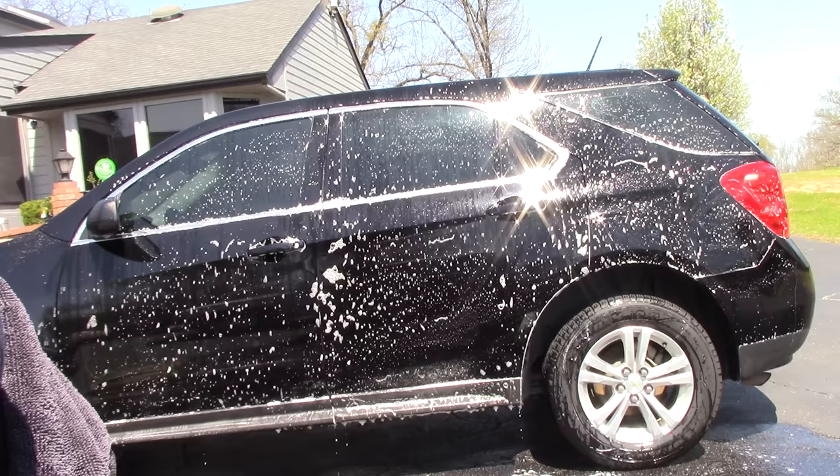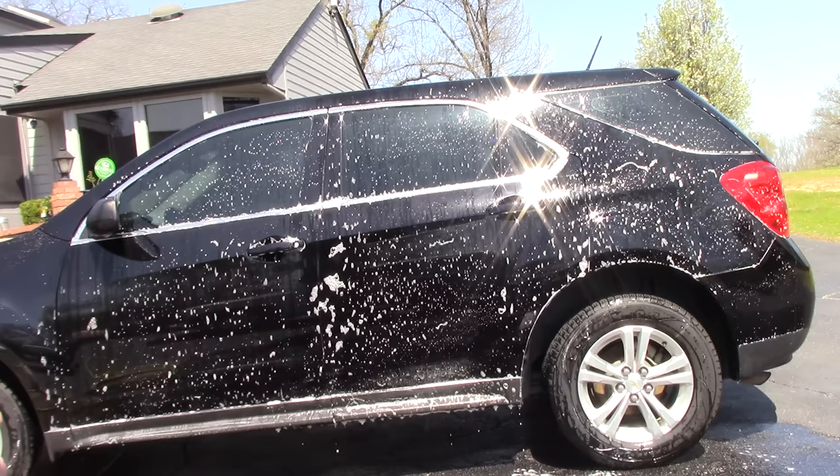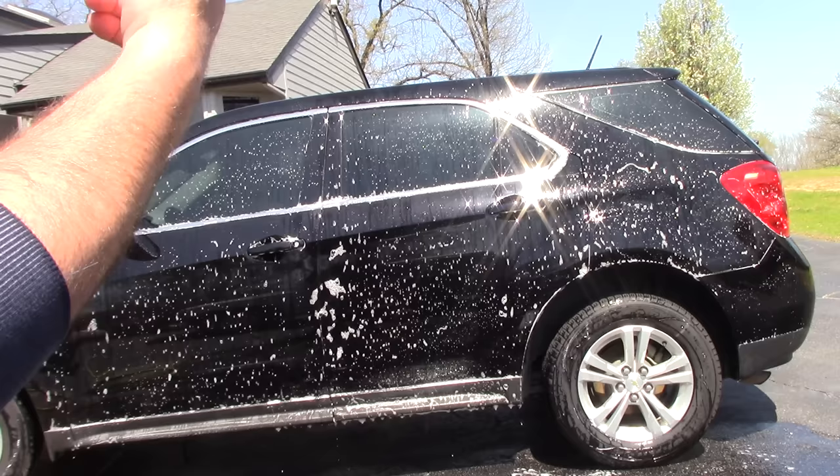Yeah, I'm going to leave the soap on there. That's nasty, that's crazy. I know — direct sunlight, non-DI water, TDS levels kind of high in my water. Purple Power Vehicle Boat Wash beginning to dry on the paint — let's go in and take a look.